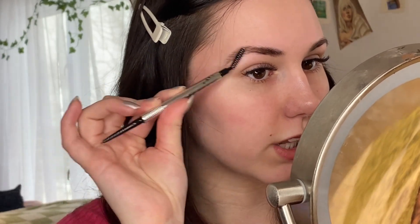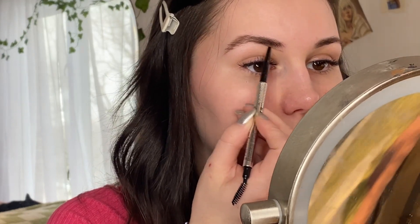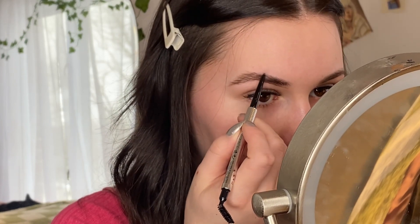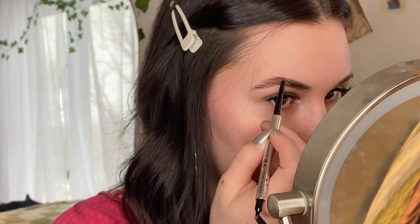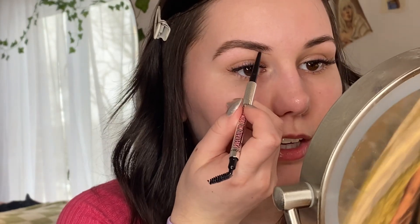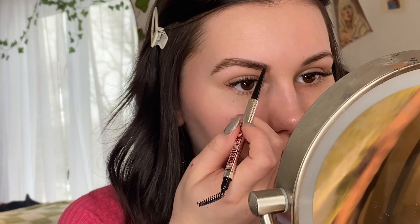I like mine to look like I have something in them. You can leave it pretty natural, but I like mine to look a little more defined. I'm going to start at the front of the brow to create the shape I want — just draw a line straight across, then same thing up here, super gently. We're not pressing down hard at all, just gently filling in with extremely light pressure, doing hair-like strokes.